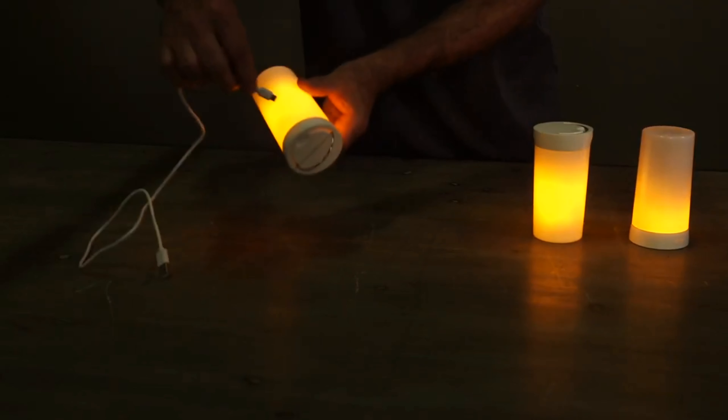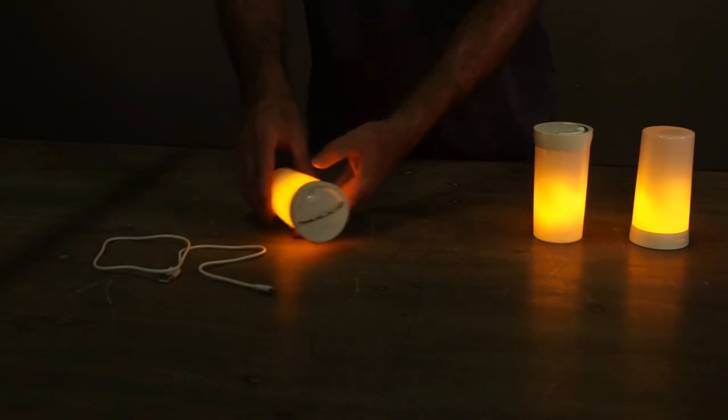Via Flame has a 6-hour timer that will repeat daily on the selected mode, is completely rechargeable, and will last for 30 hours when fully charged.